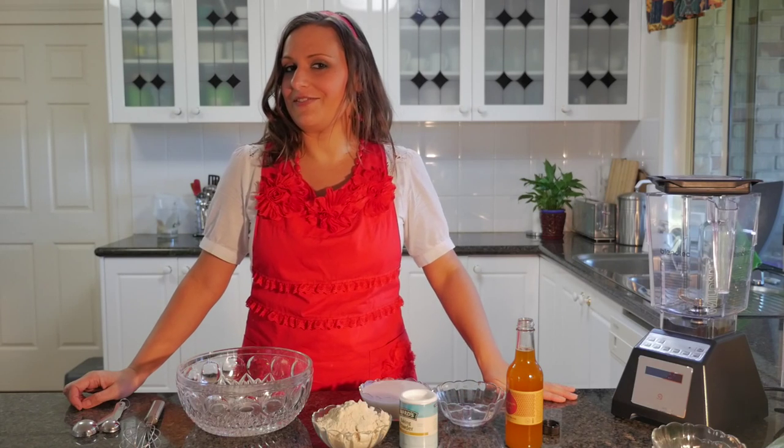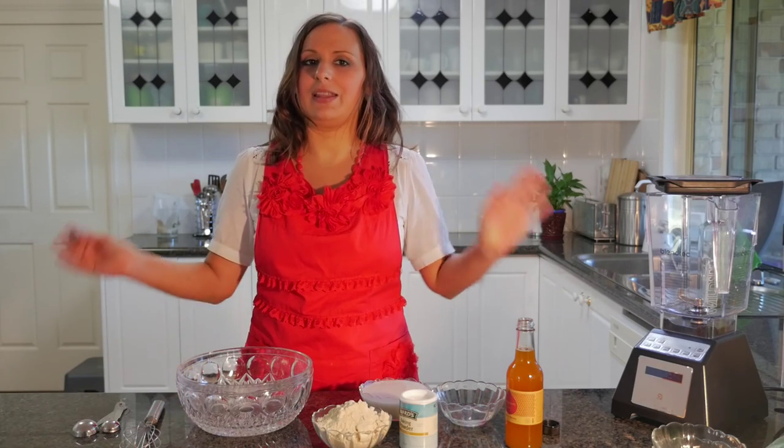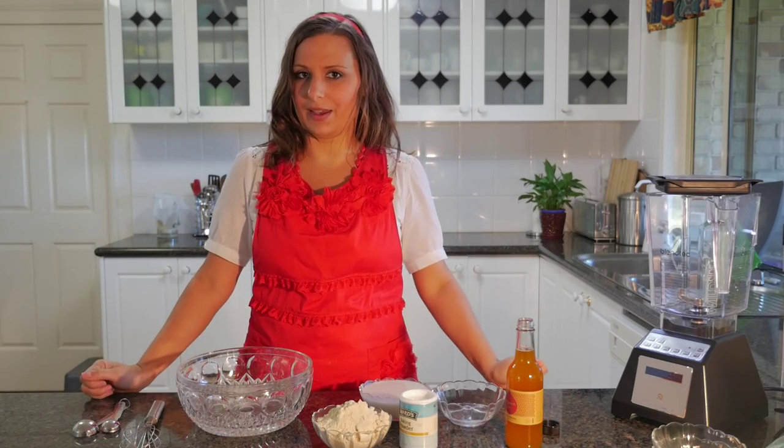Hello, I'm Lee Chantel from VivaLaVegan.net and welcome to this vegan food tutorial. Today we're going to do a fun one — easy vegan pancakes.